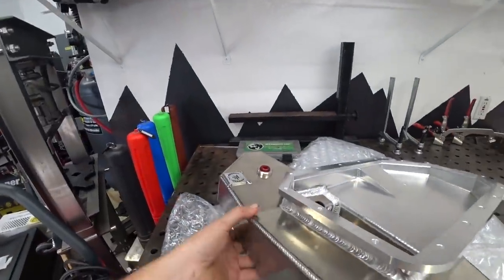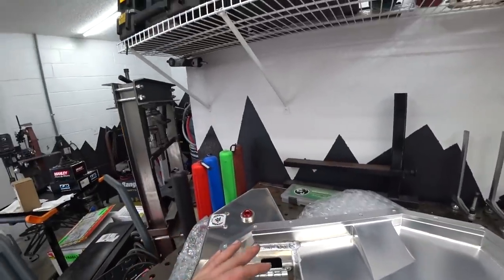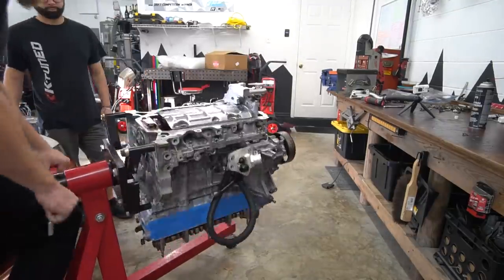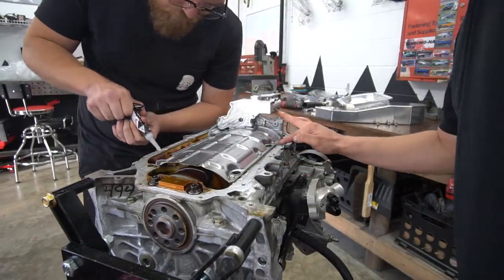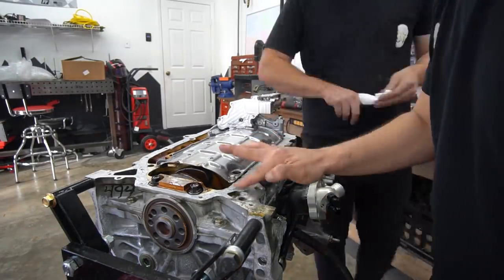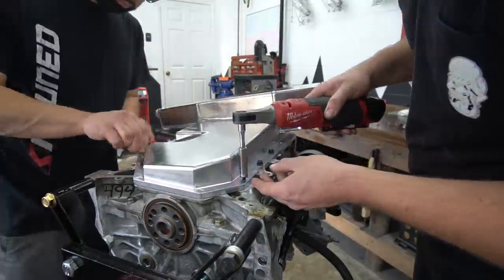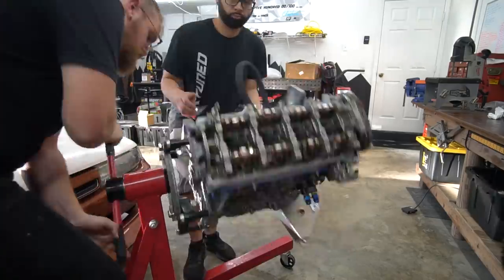Next up is the Toge Factory oil pan — this is their new setup with the billet bottom pan, all one piece as opposed to being welded. Really nice. We flipped it upside down and started getting the pan on. Same process with the RTV — run a nice thin bead, thinner than you think. I go back through with a Q-tip and clean out the threads because if there's too much RTV in a captive hole you can basically blow the end of the hole out. Get the bolts in, torque it down, flip it back over — done with the pan.